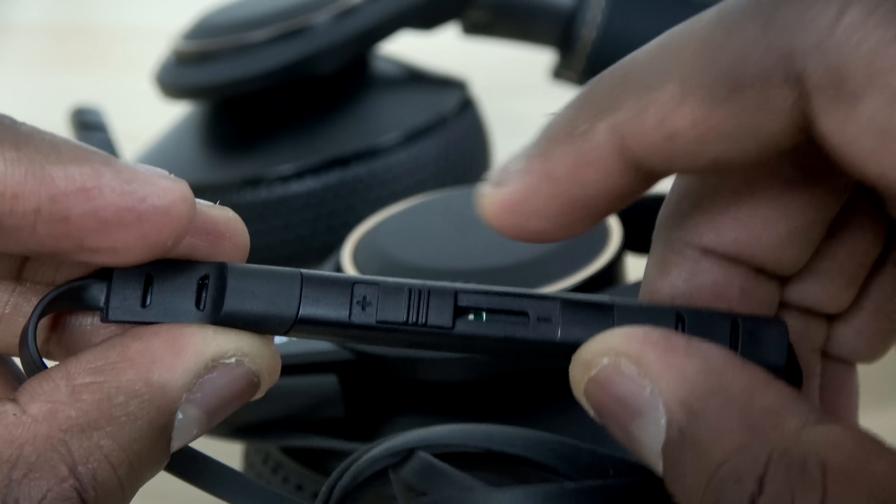For me, this is a solid, well-rounded headset priced at $99 and you can pick it up today. We have a link down below — I definitely suggest it and recommend it because of the kind of performance we've seen here today.